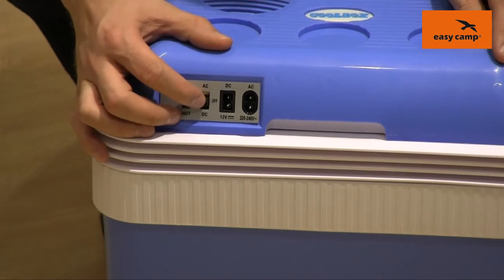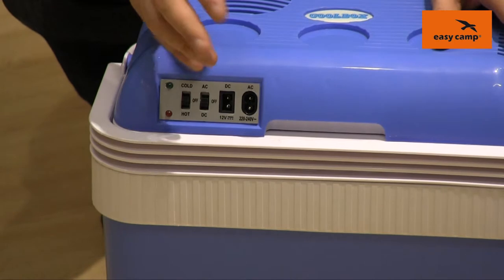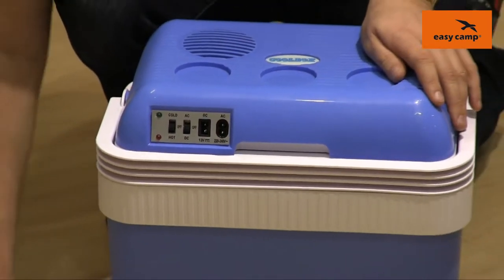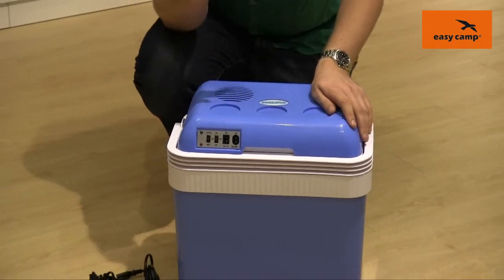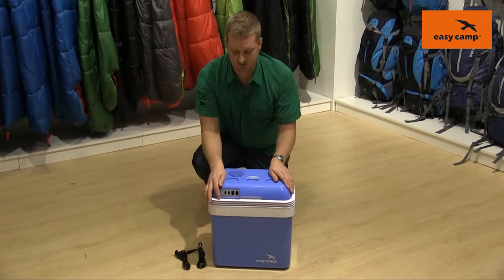The next switch along just allows you to choose whether you're using the AC adapter or the mains adapter, both of which we supply and are just down here. That allows you to use it in the car, or if you have mains electricity in a tent or anything like that.